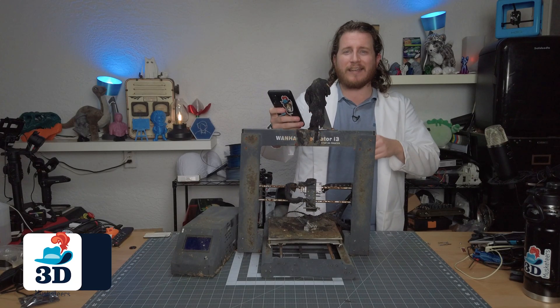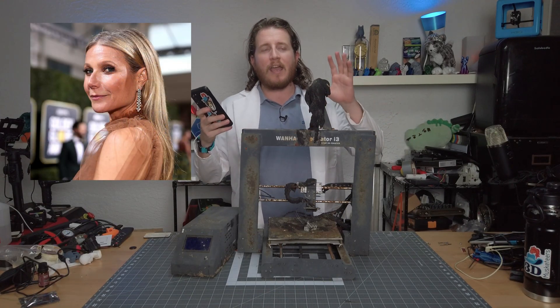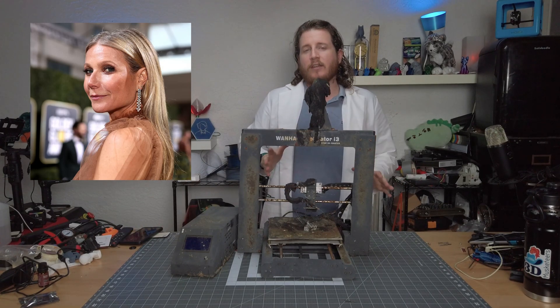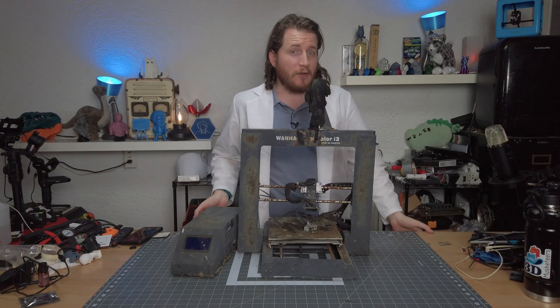Hey, I didn't see you there. I was browsing my favorite website, Goop, where we found solutions. Gwyneth Paltrow is truly a visionary when it comes to everything medical and fixable in your life. In fact, that's where I got this lab coat. That's how you know you can trust me.